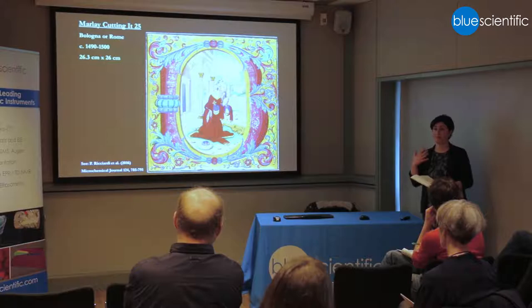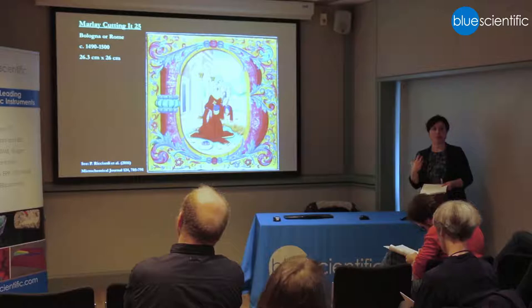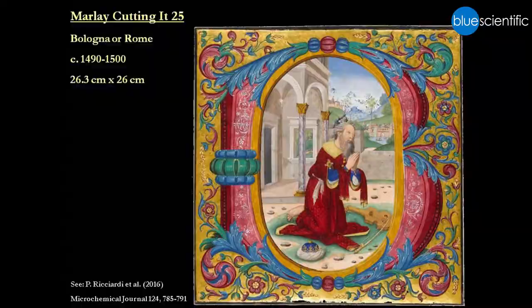They even wondered if it might be a fake at some point, because they just couldn't place it. It's stylistically closest to manuscripts produced in Rome and Bologna around 1500, but it's quite unique — it's beautiful, but it doesn't look like anything anybody had seen before.